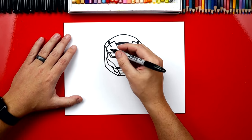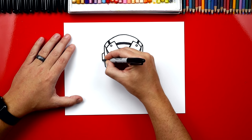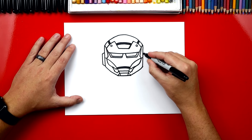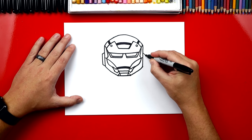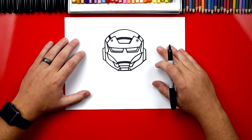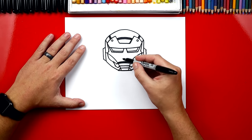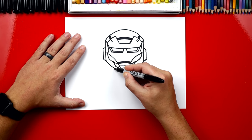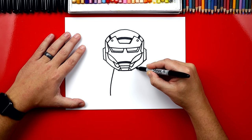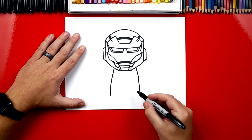Now he's got little ear pieces on the side. So we're going to draw a diagonal line that comes out, down and then back in. We can do the same thing on the other side: diagonal line down, straight line, and then a diagonal line back in. Now his helmet looks really awesome, but he's going to look even cooler once we finish his body. So let's start right here — we're going to draw a curve that comes down and another curve on the other side coming down the other direction. Now we're going to finish the shape of his body.